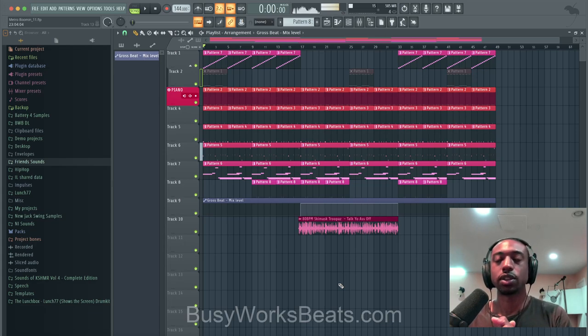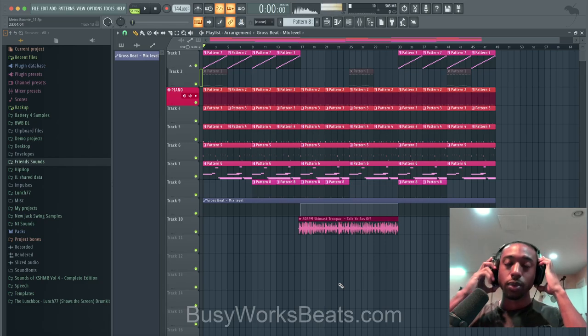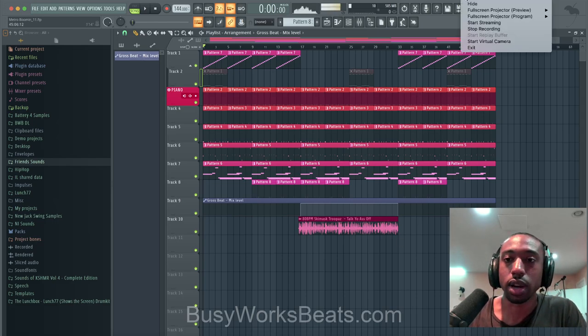You will get these project files for free — just go to BusyWorksBeats.com/FL-Studio. Thanks for watching, BusyWorksBeats.com. If you want to continue the hip-hop series, go to Premium.BusyWorksBeats.com. We also have the Metro Boomin drum kit at BusyWorksBeats.com/FL-Studio. Peace and subscribe.